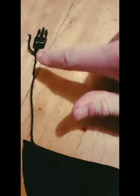Once you have them through, tie a knot. I now have them both tied. You can cut the extra string off if you want but I personally don't want to.